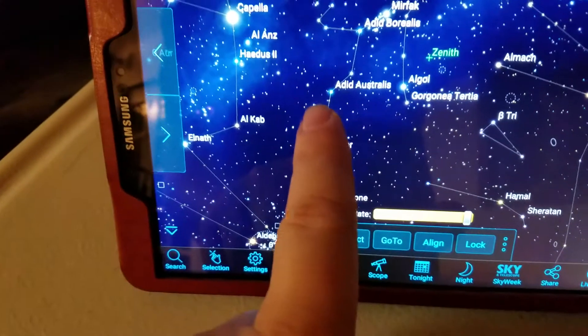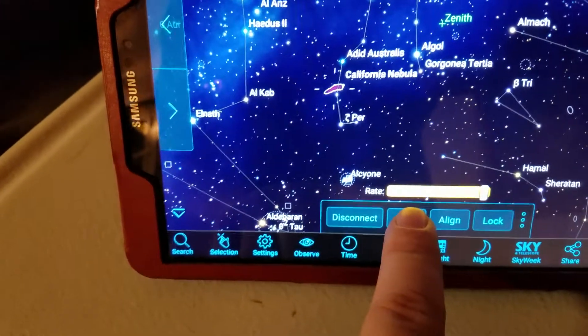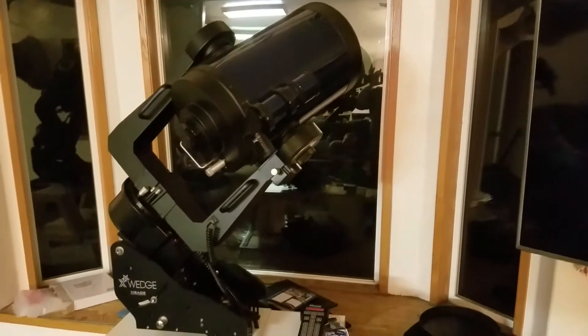But it looks like it's going to work really well — I'm pretty excited about this. Let's go to this nebula, the California Nebula, and go to. There we go.